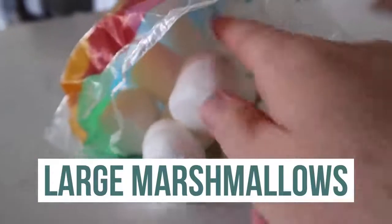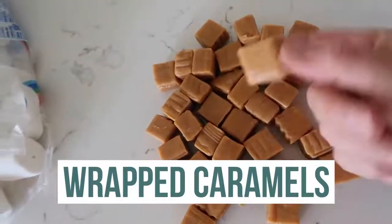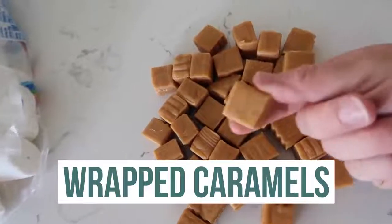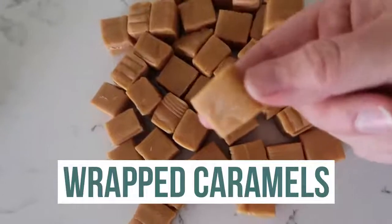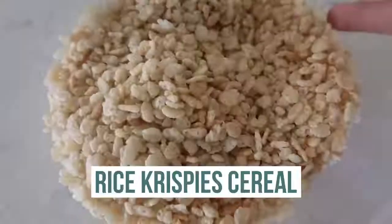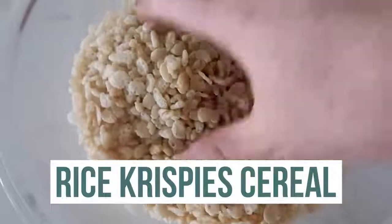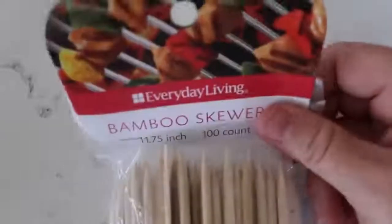For this recipe, you'll need a bag of big marshmallows — the big kind. You'll need 14 ounces, or just one bag, of caramels that you have unwrapped. Please don't cook these with the plastic on. You'll also need one can of sweetened condensed milk — 14 ounces — five to seven cups of Rice Krispie cereal, two tablespoons of butter, and my secret for this recipe: bamboo skewers.